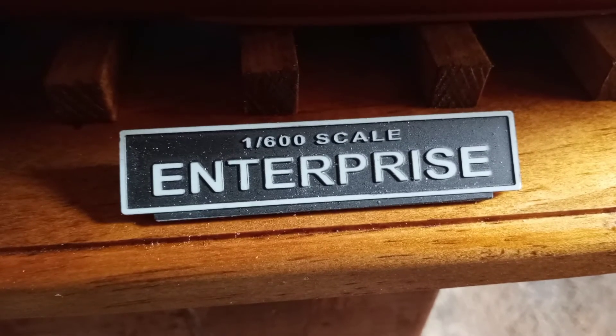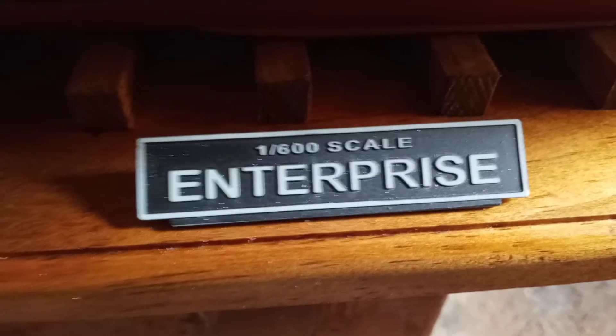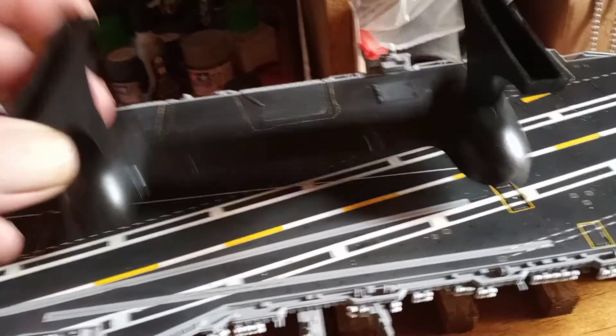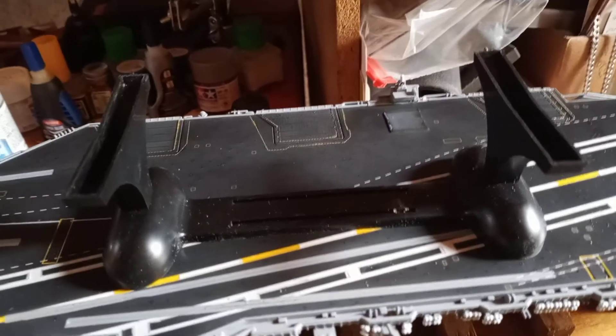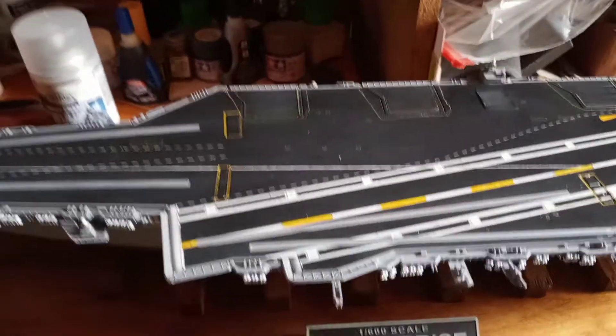I wish the plaques said 'USS Enterprise Aircraft Carrier' instead of just the scale, but anyway, that's what you get. I mounted the two plaques using five-minute epoxy. Those stands are cheap quality — maybe I can use them as a paint stand for a car model or something big, but other than that I really didn't care for them.